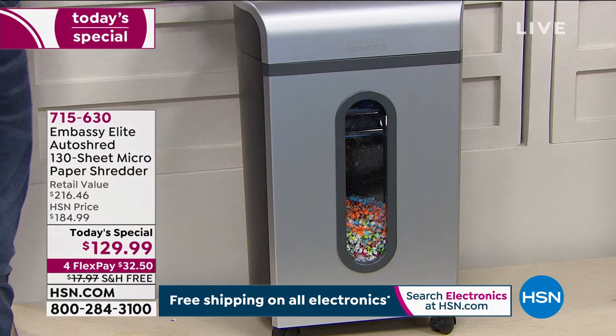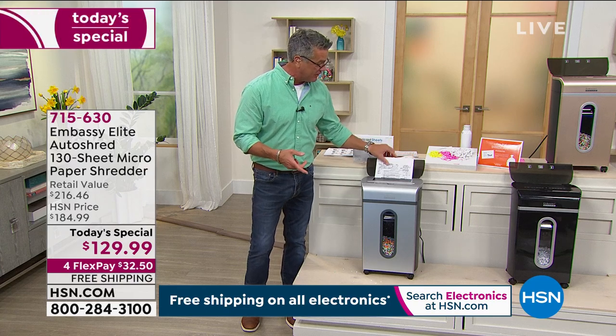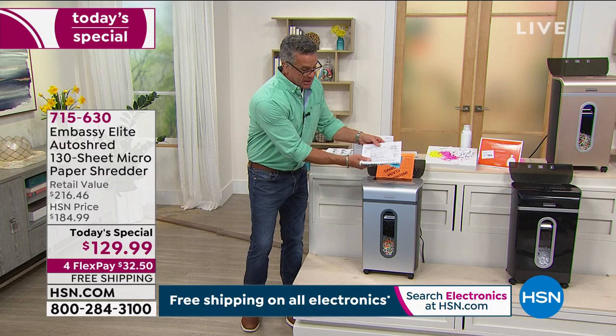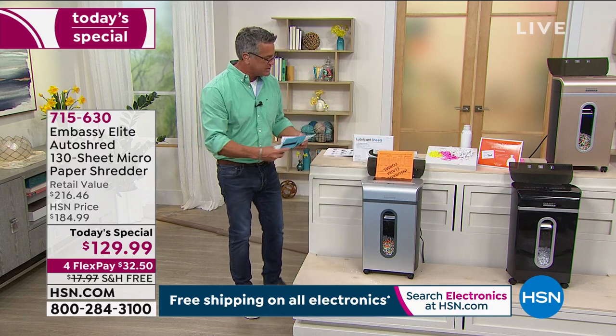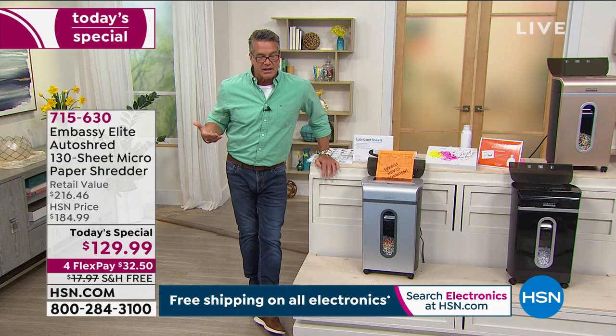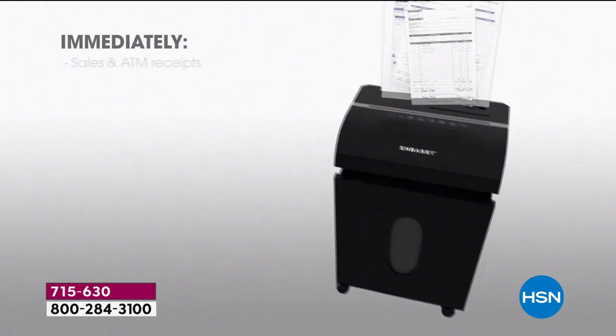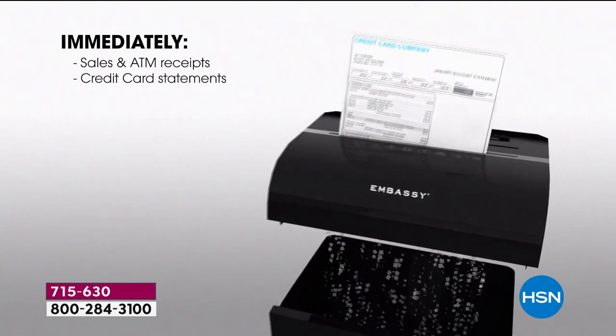From the FTC website: 'There are many steps we can take to reduce the risk of being an identity theft victim. Guard your Social Security number, and shred charge receipts, credit applications, and other sensitive documents.' It's about protecting yourself and about privacy. I don't want my paycheck stub out in the neighbor's yard if my garbage can gets knocked over. It's also about managing the clutter — we are in spring-cleaning mode, and I want to start fresh. Clear off those receipts from the kitchen counter and get rid of them.